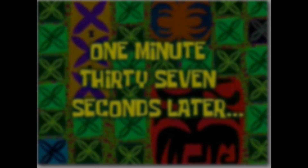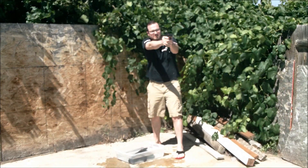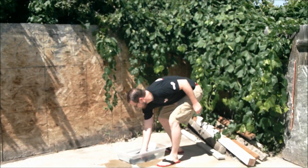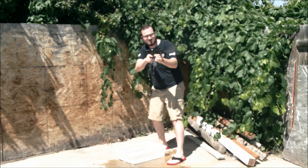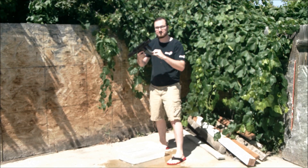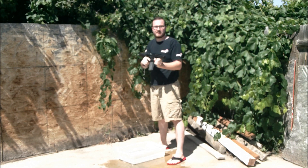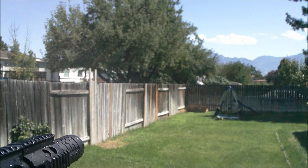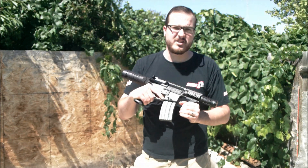And now we wait. So as you can see, a little bit of water is not going to hurt your AEG.